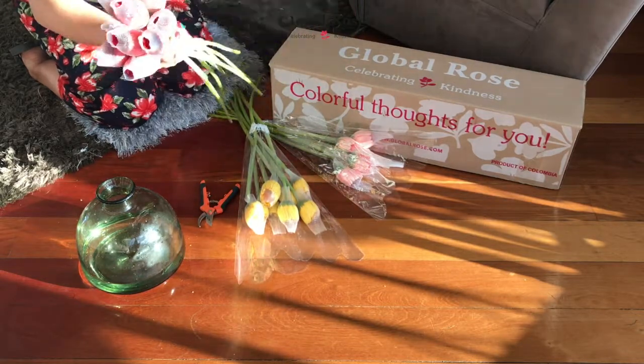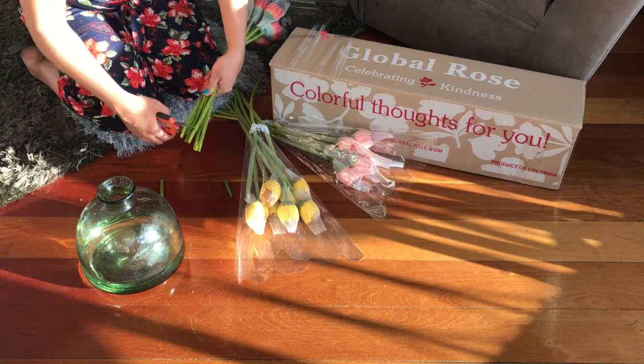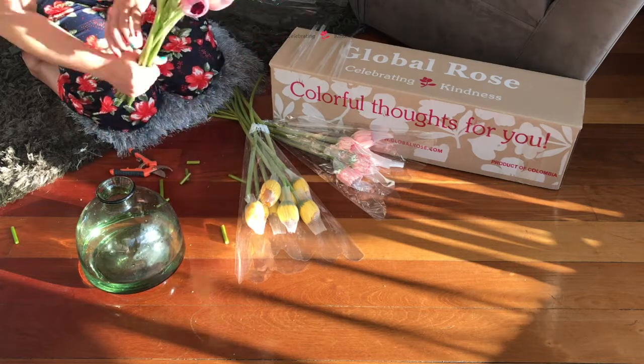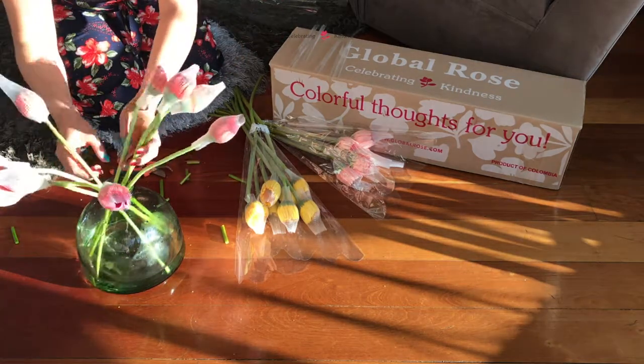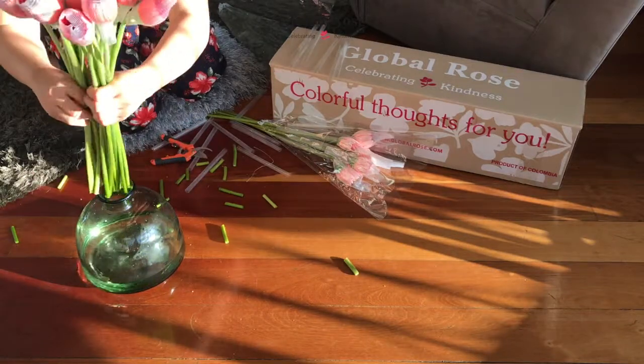Upon receiving your Global Rose Box, remove their plastic sleeves but leave the flower protective nets on. Use a pair of pruning shears or scissors to snip the stems on an angle so that they can absorb more water.